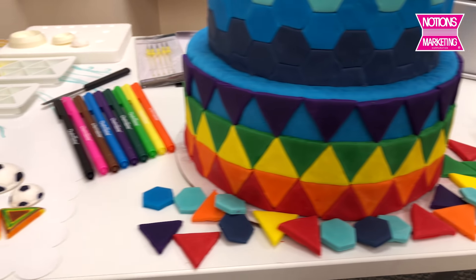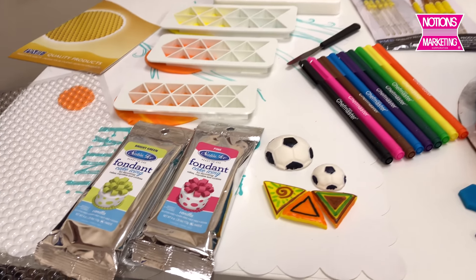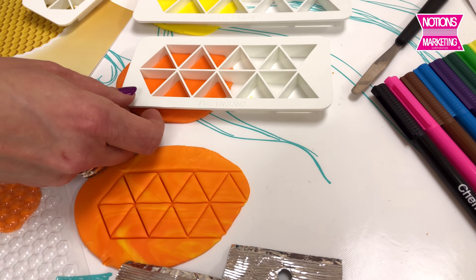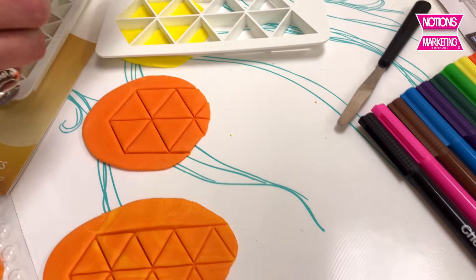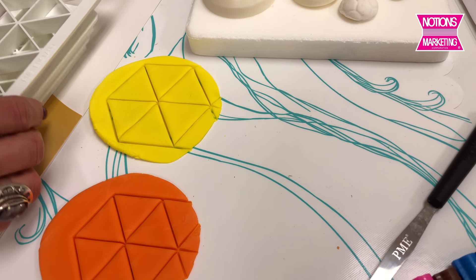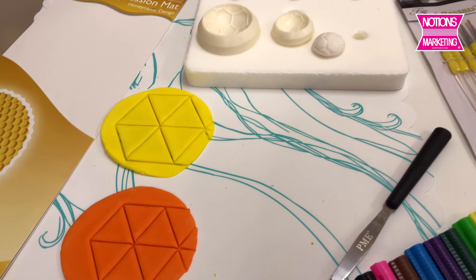Over here I'm showing how the PME geometric cutters just cut out the different shapes. This set has three different sizes that you can use. They also have impression mats.